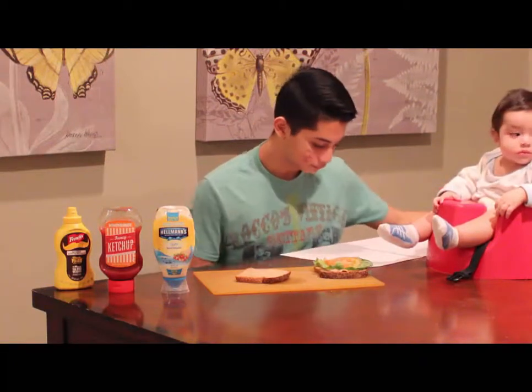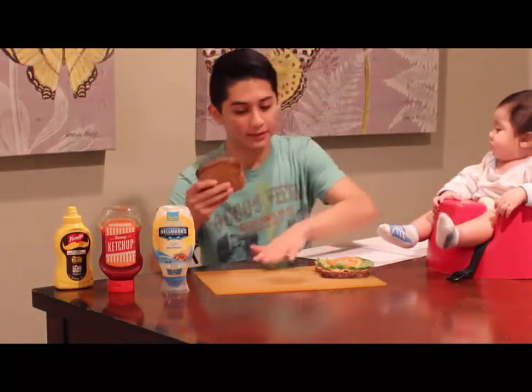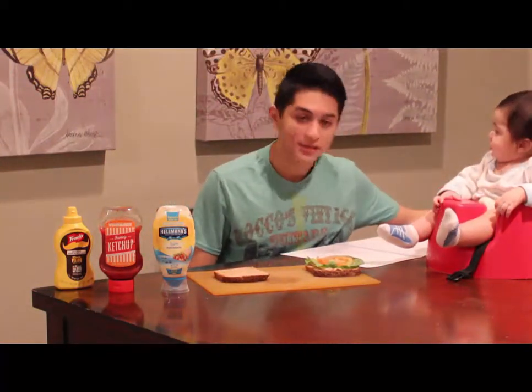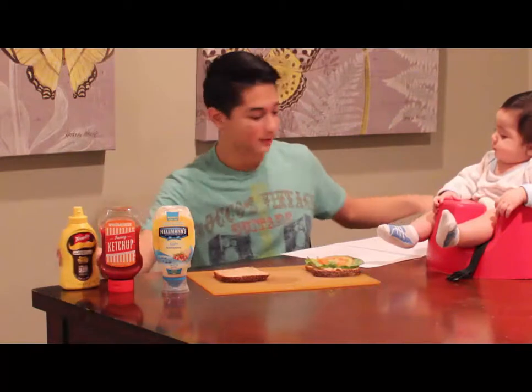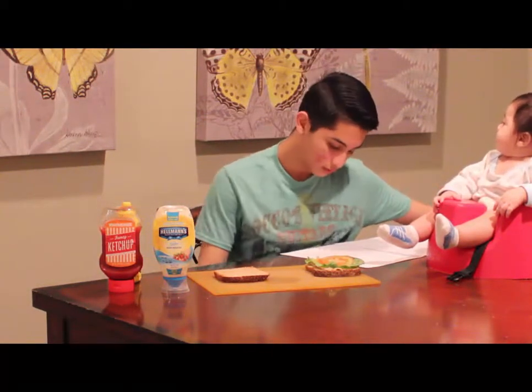Now, once we've done that, it's time to go get our second piece of bread here. And we're going to add mustard to our second piece of bread here. Let's see, we're going to add some mustard.